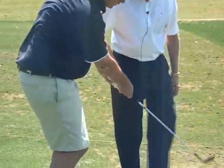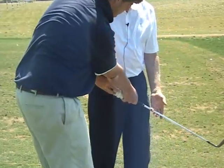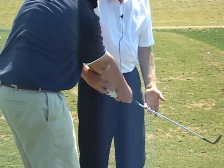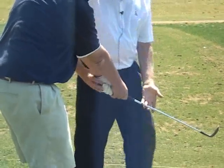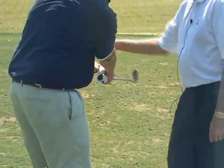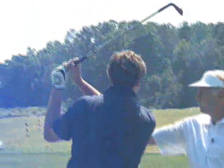Then what happens? The hinge action right there. Left wrist staying vertical — usually to the ground, the floor if you will, the horizontal plane. And then how do we get out of it? The left elbow brace. Exactly. And the left forearm swivels.